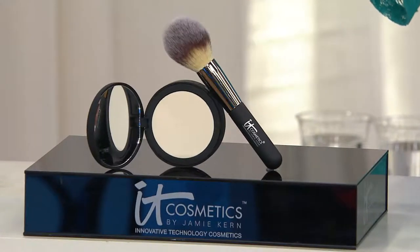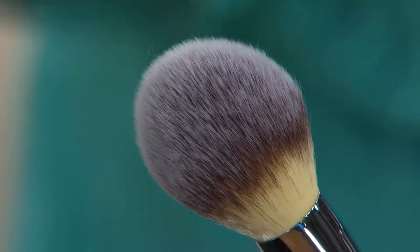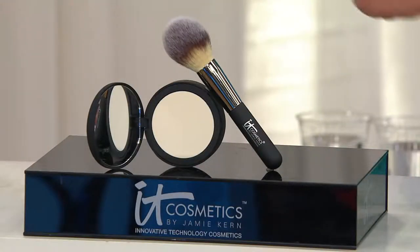The brush on its own — and you know IT Cosmetics has amazing brushes, they're fantastic — the brush on its own is $48. You can go to QVC.com and check it, it's $48. That's included. So for less than the price of the brush, you're getting the new Bye Bye Pores Pressed Silk Airbrush Powder, and we're going to show you why you're going to want it.